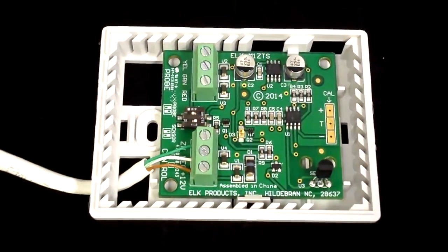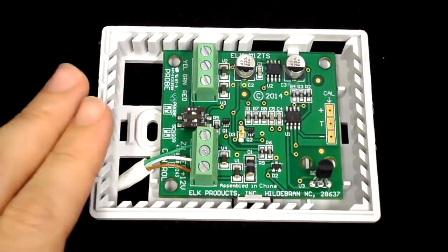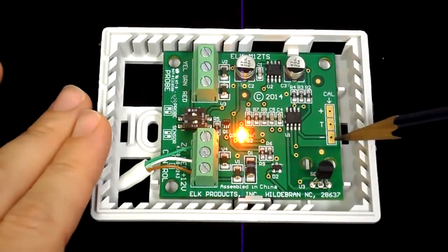The calibration shorting pads are located on the right side of the interface board. These pads are labeled Plus, T, and Minus.